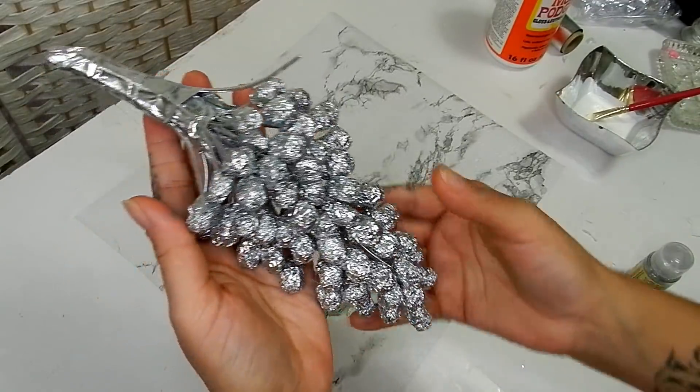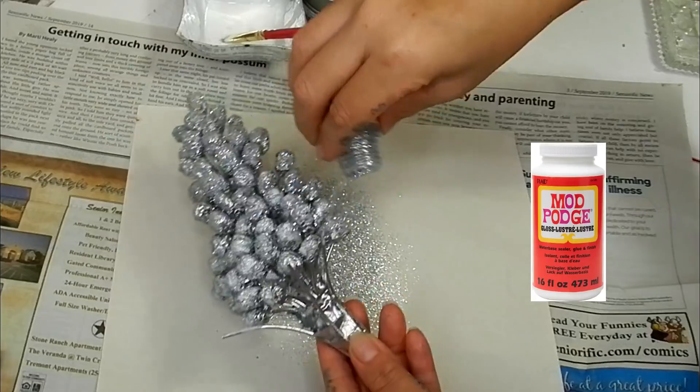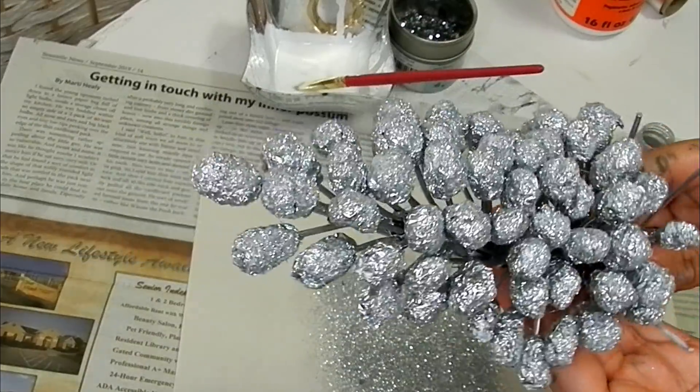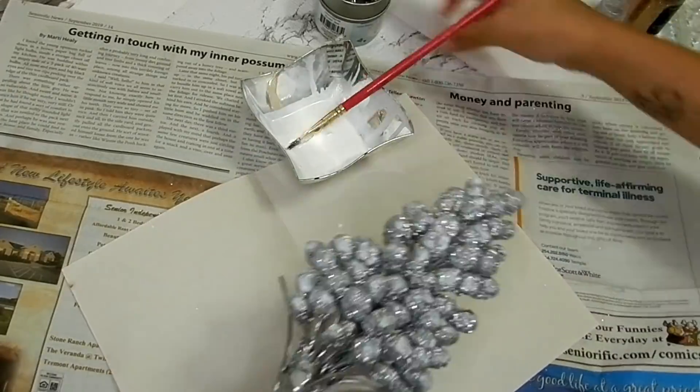Once my paint is dry I'm going to take Mod Podge and some fine silver glitter and add that on top of my grapes. I'll let that dry for a little bit and then add more Mod Podge and go in with a chunkier silver glitter.